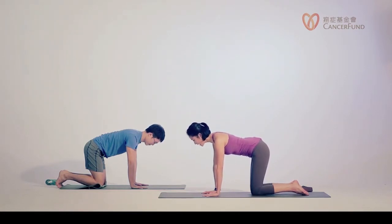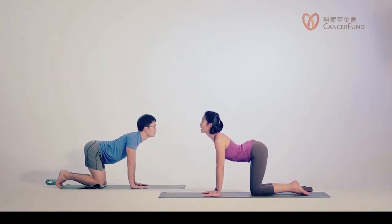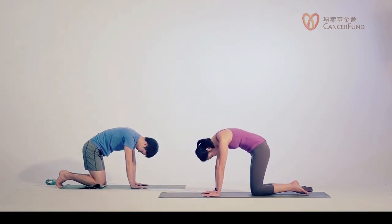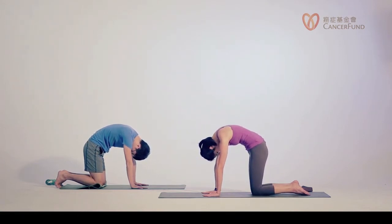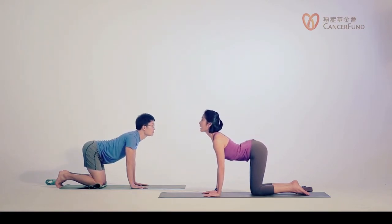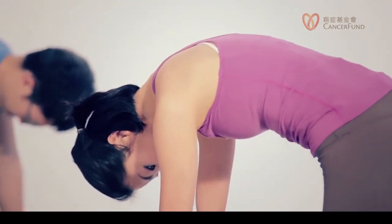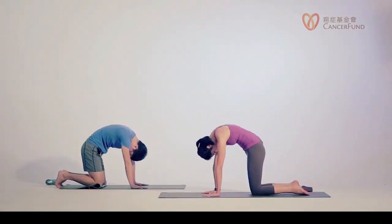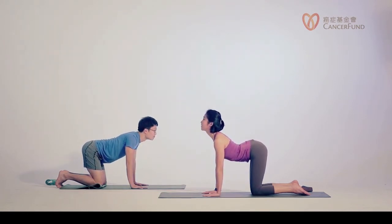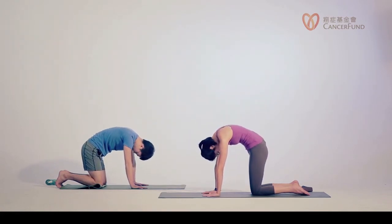Now inhale, slowly look up at your back. Imagine your tail going up to the ceiling. Then exhale, round your spine — you can even puff up your upper back. Inhale, looking up, dropping your belly to the floor. Open your chest by pulling your shoulders back. Exhale, slowly round your spine, look towards your belly. Imagine your upper back like a mushroom. Inhale, looking up, tailbone upward, dropping belly. Exhale, rounding the spine, grip the floor. Two more times — inhale up.